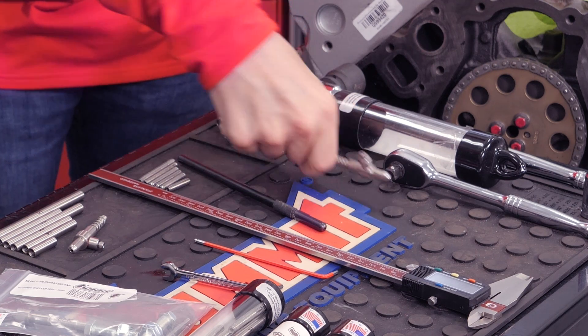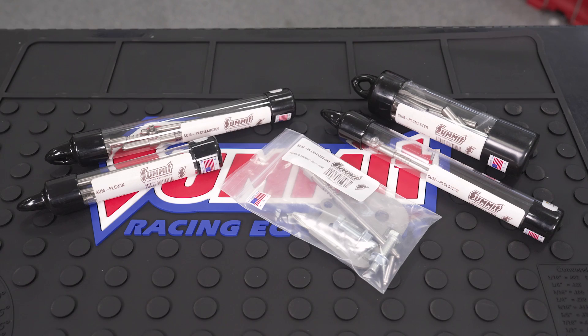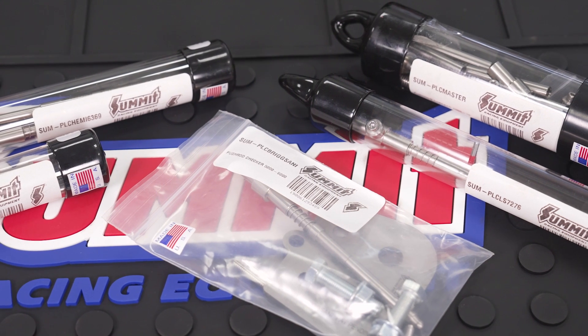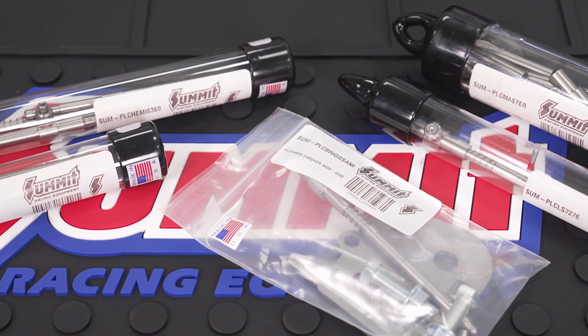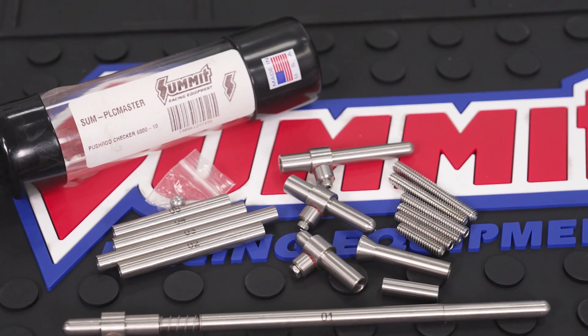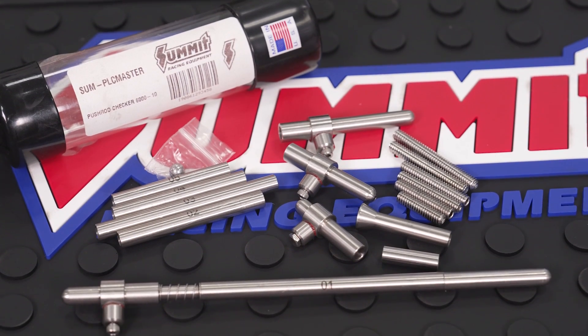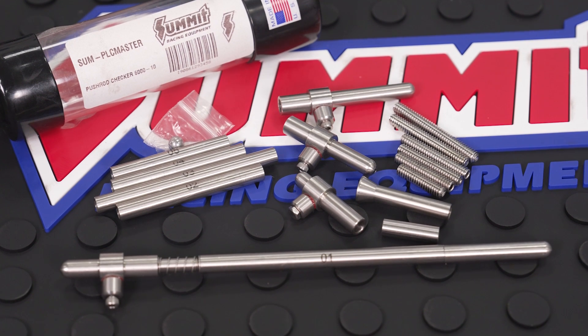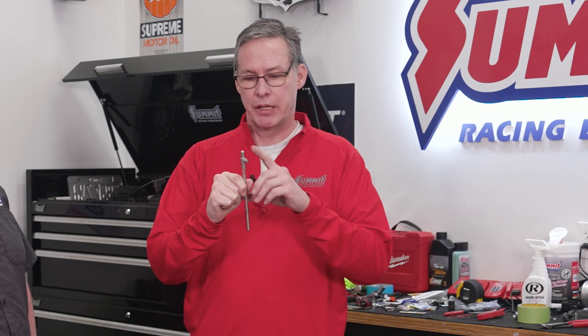The fix is essentially a snap gauge. We have this not only for LS but for many other engines as well - small blocks, big blocks, Fords, late model Hemis, Briggs and Stratton. We've got a wide variety, including a master set, so anything from a six-inch push rod out to two feet long you can stack up segments.